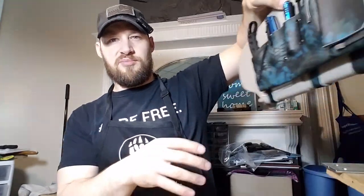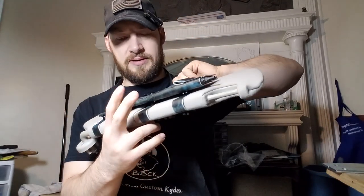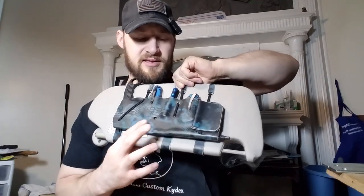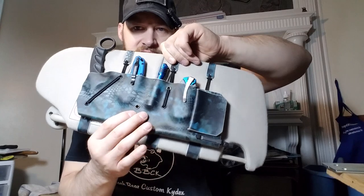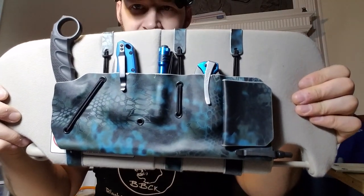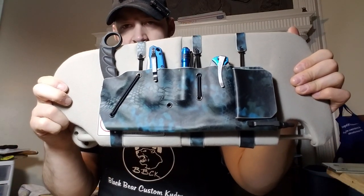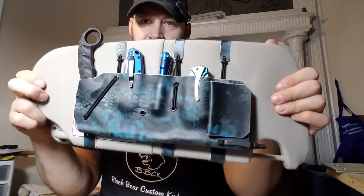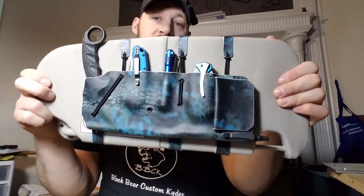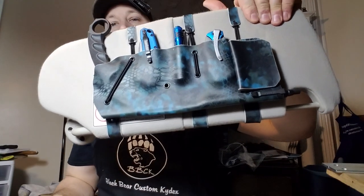I'm debating on putting the logo on somewhere in this section, but I think I might not — it's a little bumpy in there and I don't want an uneven press that ruins the whole piece. So guys, thanks for tuning in. Comment down below and let me know what you think of this thing. If you liked it, hit that like button. If you like my channel, subscribe and share this with all your buddies. I appreciate you sticking around for more rambling — stick around for the next one. God bless.